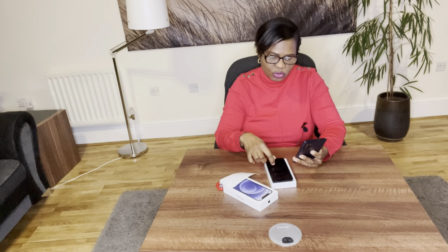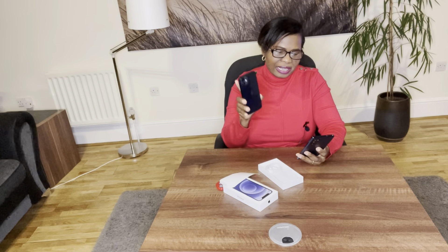Inside the box you have the phone itself and the USB cable to charge it. The iPhone 12 comes in varieties: you have the iPhone 12 Mini which is about 5.4 inches, and the iPhone 12 — the one I have here — is 6.1 inches with a Super Retina display, so the display is quite sharp.